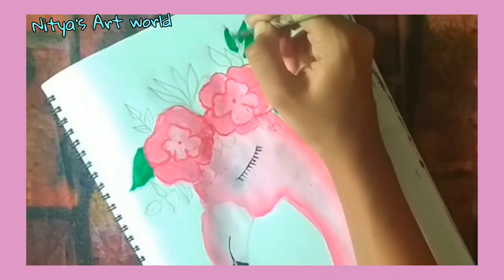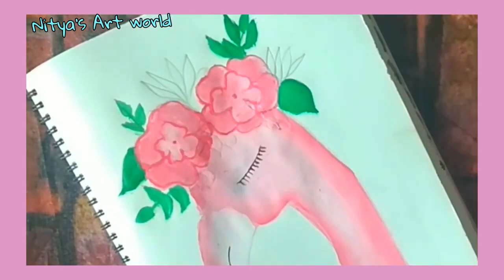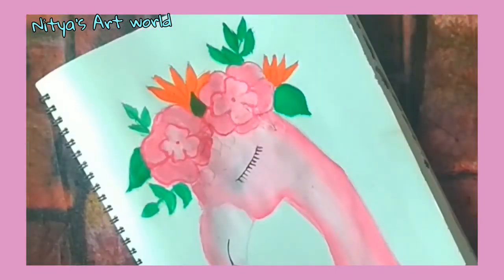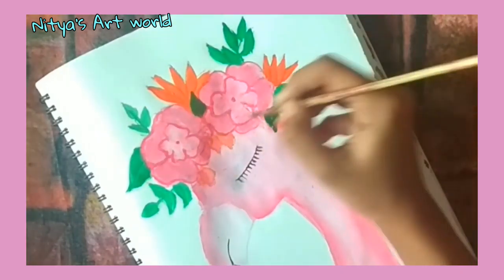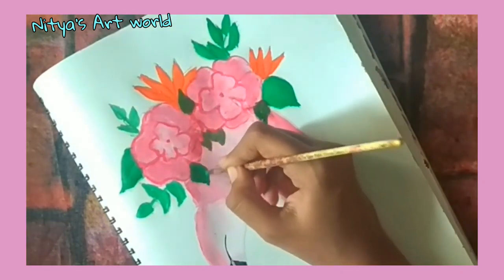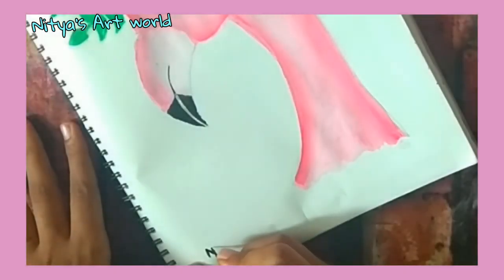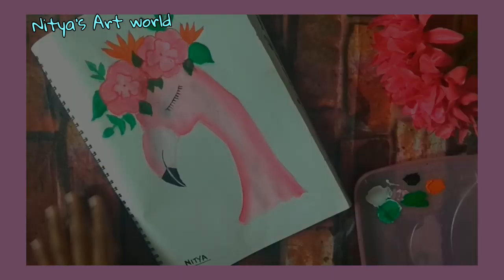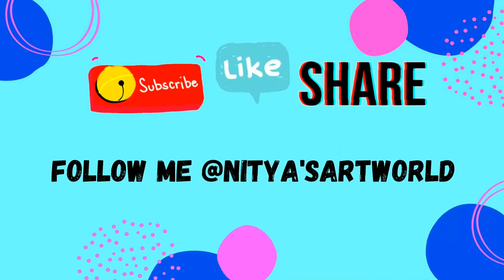Now we will start with the leaves. For the leaves I am using this light green color which comes in the sunflower kit. I apply an orange on them first — I just found a hack that if you want a darker shade of green, just put one layer of orange and on top of that put a regular green, and that would make it much more darker than it is.